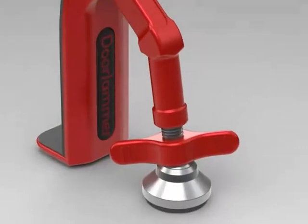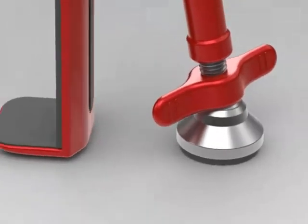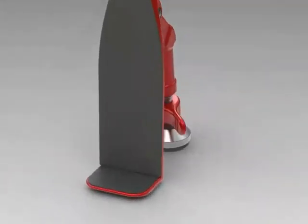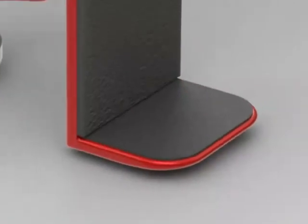The Door Jammer can be installed on any type of floor, whether it's flat or inclined, due to the adjustable foot at the end of the hinge leg. Thanks to the foot pad below the adjustable foot, it can also grip on any surface such as hardwood floors, carpets, tiles, and even linoleum. This, along with the pad on the bottom flange, allows for maximum grip.